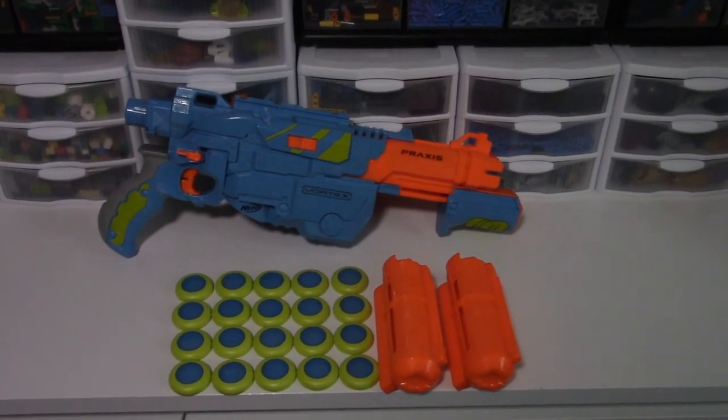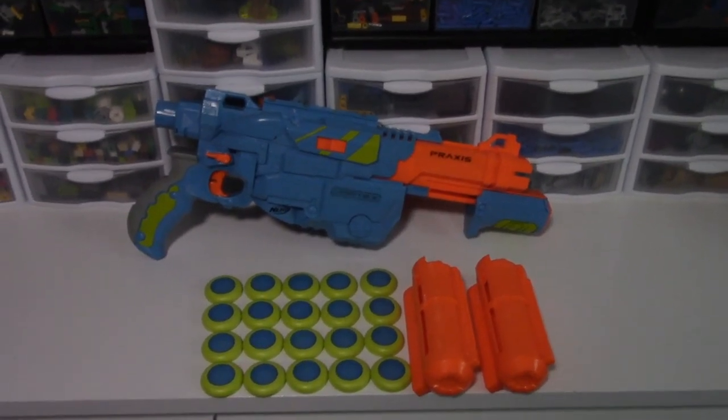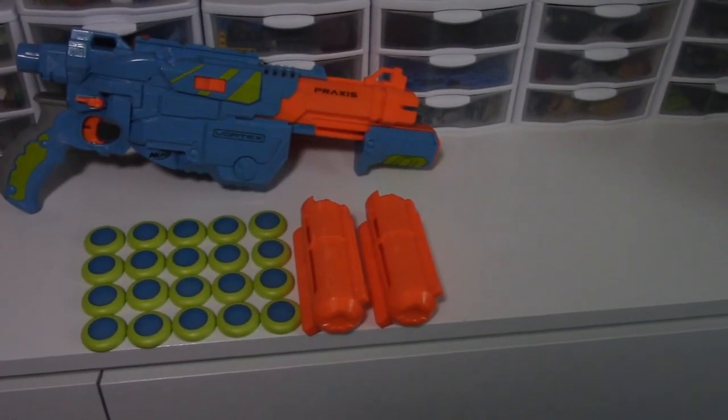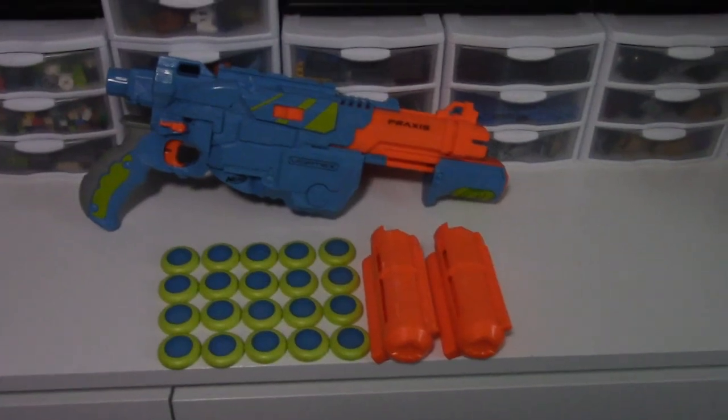The Nerf Vortex VTX Praxis comes with the blaster itself, 20 discs and two magazines, each capable of holding 10 discs, besides the box and instructions.